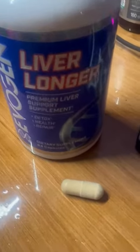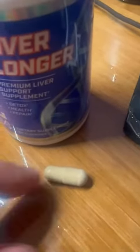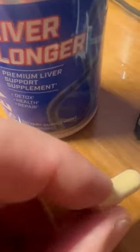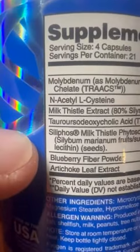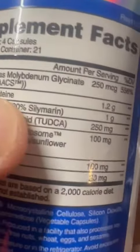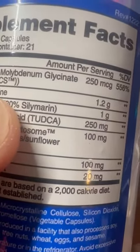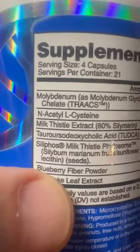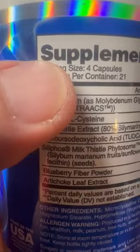This is the liver support supplement and you can see it comes in a capsule. I really like that because the capsule makes a big difference. Milk thistle is just sometimes very strong tasting, and as you can see looking at the ingredient, it's 80 percent — about one gram of it. So that's a lot.